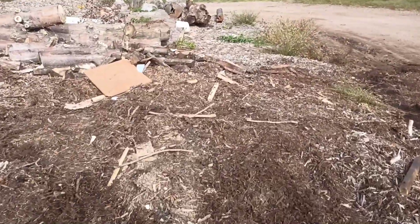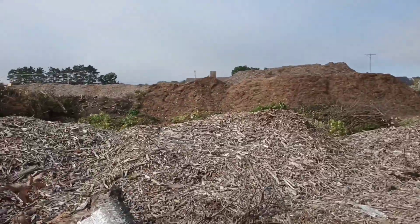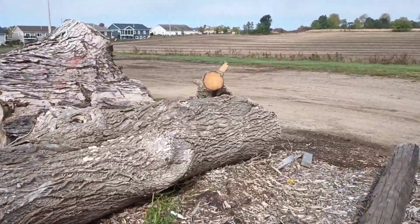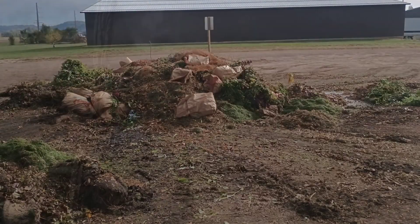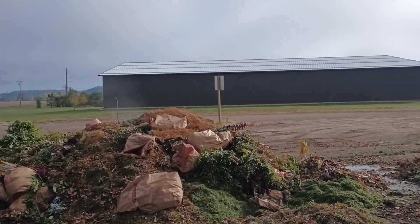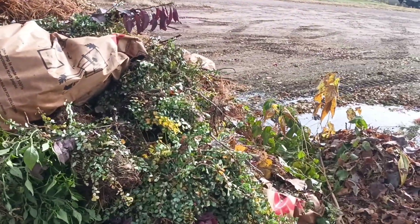We gotta check one more pile — there's a main little pile where people are dumping stuff right now. This is kind of where the city dumps their debris. So let's go check this other pile. This is where people drive in and dump stuff from their yards — sometimes there's good stuff in here. This is where I got that geranium that's probably in the thumbnail.